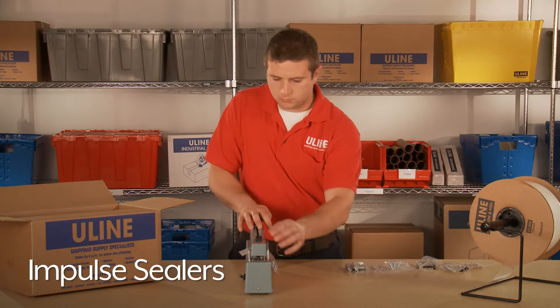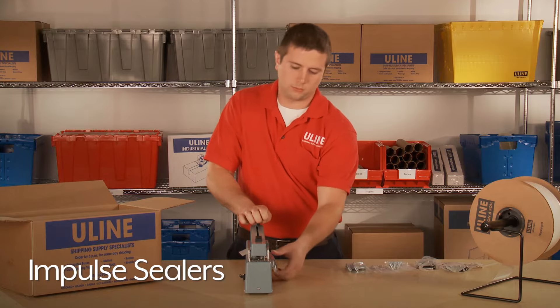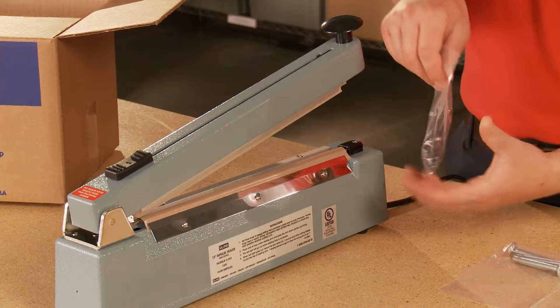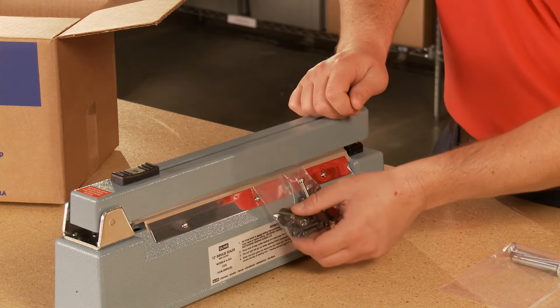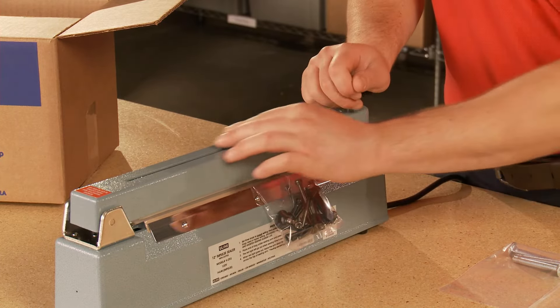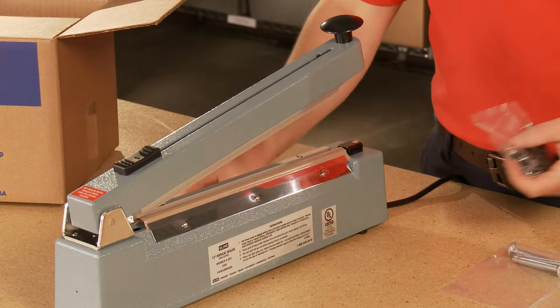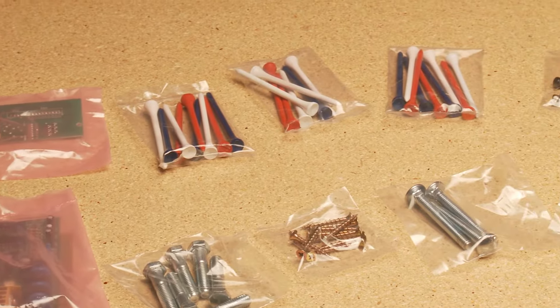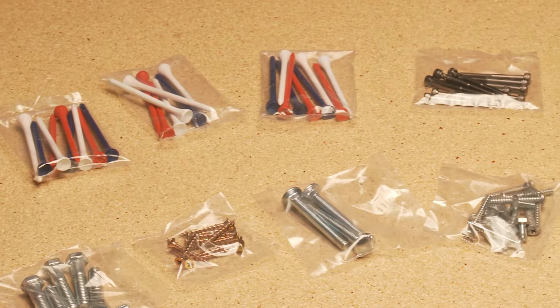Uline's impulse sealers are ideal for sealing open-ended poly bags, poly tubing, or bags on a roll. They quickly seal and cut mylar, polypropylene, static shielding, nylon, polyethylene, and polyurethane materials, allowing users to create airtight, tamper-proof packages in custom sizes.